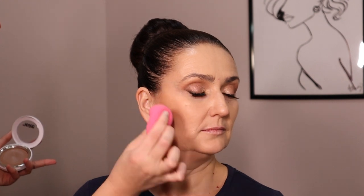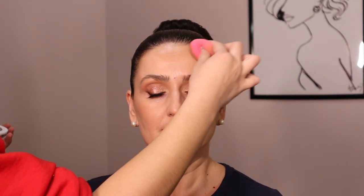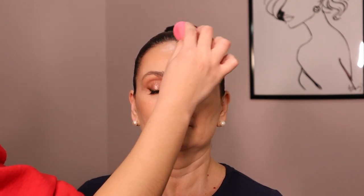Next, I'm going in with the Makeup by Mario Skin Perfector Cream and just bronzing up her skin. I don't want to add any more contours because she has great cheekbones, and any cooler undertone would just continue to emphasize the hollows in her skin. As you age, you lose that plumpness and volume, so you don't want to add any more shadows — you just want to make everything look more lively. So I'm going in with something warmer and cream, which is going to emphasize the glowiness.